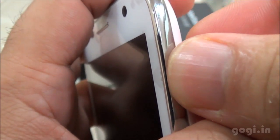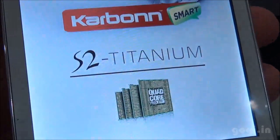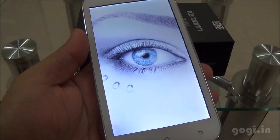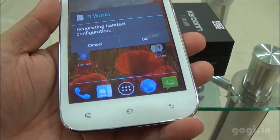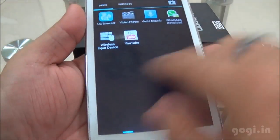Let's power on this device. The Carbon logo transitions to the Titanium branding with a boot animation. Here is the home screen — the performance looks good, touch is smooth and responsive.